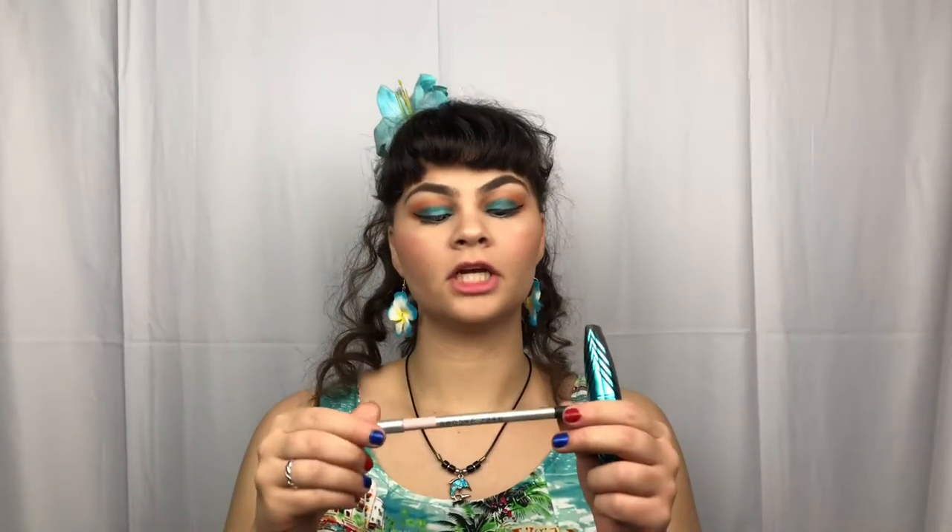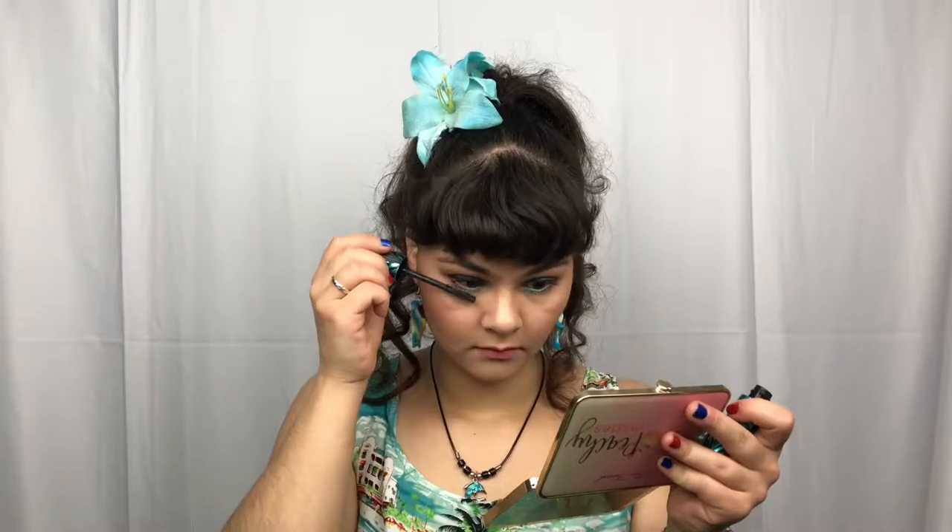I've curled my lashes off camera, and I also applied the Marc Jacobs Highliner in the shade Pink of Me. And for mascara, I am just taking the CoverGirl Peacock Flair. I did two coats of mascara on top and one coat on the bottom.